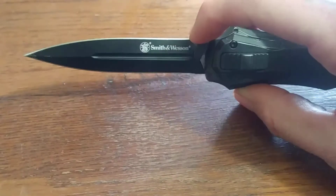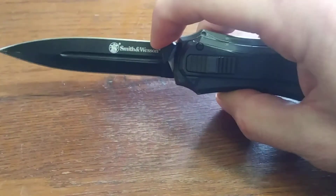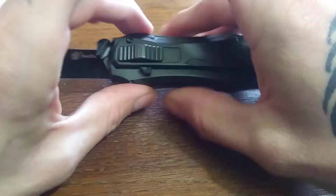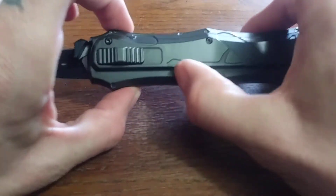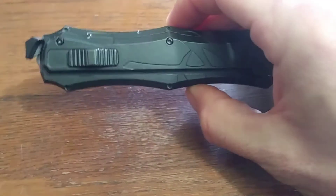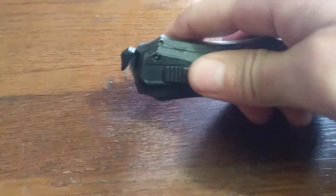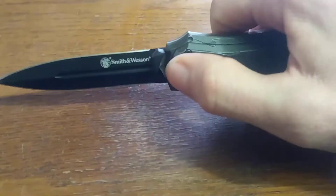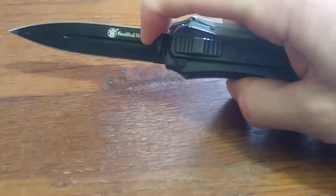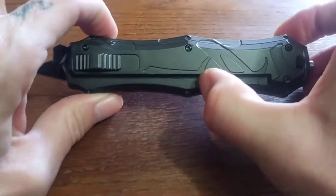Be careful what state you plan to carry this in — it may be illegal. Here's your locking mechanism. Slide this down, releases the blade. You manually retract it back into the handle, which is why it's called a single action. It is not an automatic. Once you push this up, you cannot pull it back to retract the blade — it's a manual retract, which makes it basically legal depending on where you live.